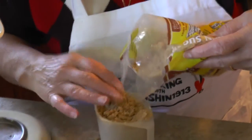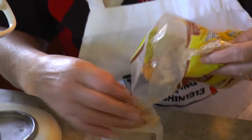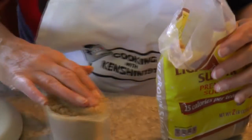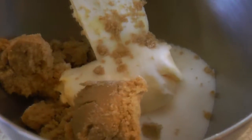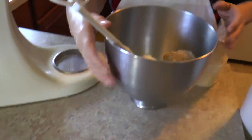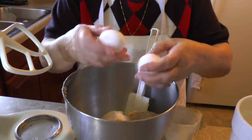Now at this point, do we need to get our oven preheated? Yes. I do three-fifty. Three fifty. And now I will put the eggs — two eggs.